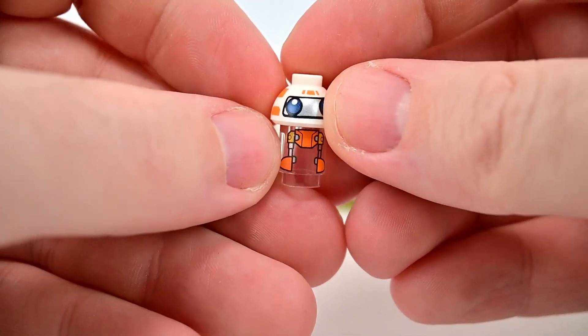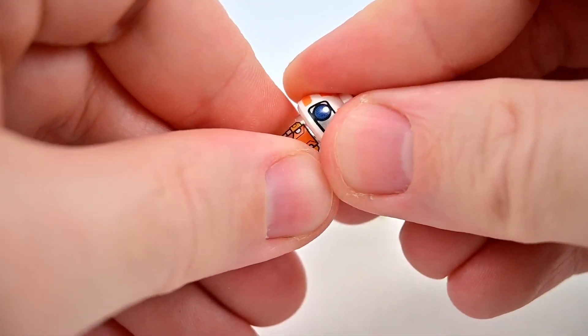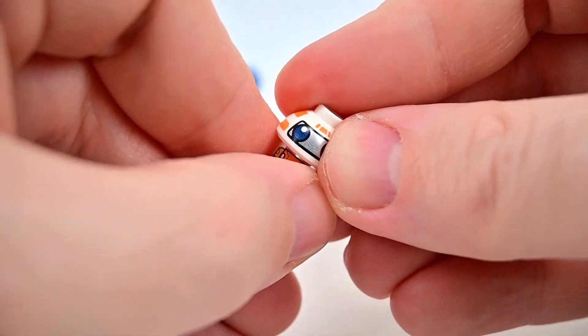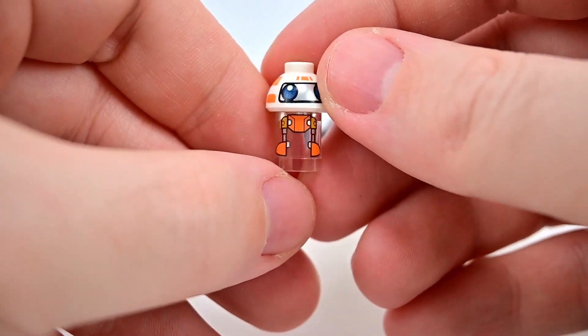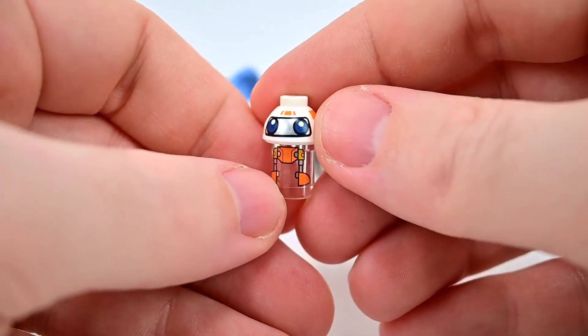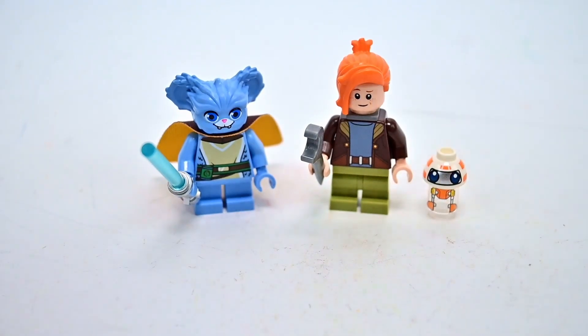We also get her little droid thrown in — not really a minifigure, just one of the LEGO canister pieces, but it does have printings. It's clear and it's RJ83, which looks pretty fun and cute — a little robot with a bead-shaped head and big cartoony eyes. Pretty basic design but it looks cute.